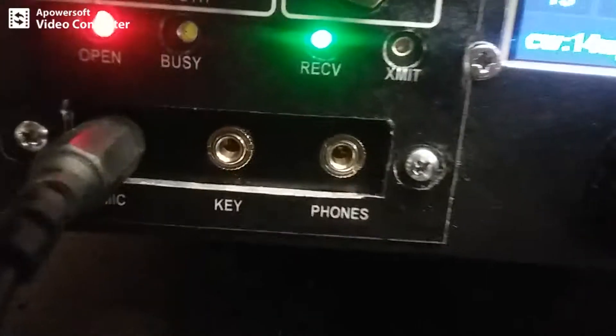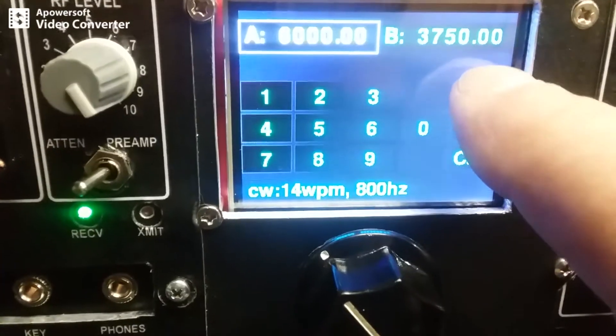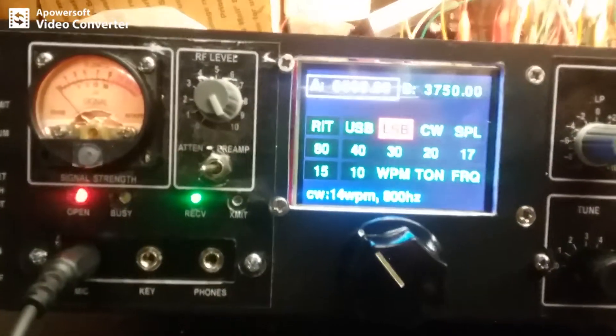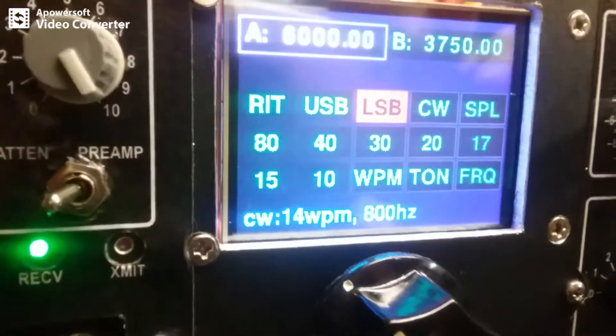We have the standard Micro BitX configuration here with the jacks — mic, key, and phones — I just moved them to the front. I built an extension ribbon cable, 18 conductors, to get back to the board so the display is nicely up front. It's a pretty cool display — let's go to frequency here, we've got a little keypad. You can go directly to the bands; those are actually in green. Why they're not showing up green on camera, I don't know.